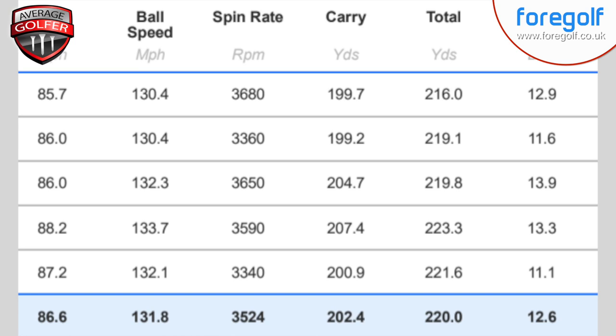That spin number at three-and-a-half thousand — that's good enough for me with a three hybrid. You'd be looking at this for either very long par threes or having a pop at a par five after a decent drive. Carrying on average at 202 yards, launching at 12.6 degrees — for me I'd even consider the four hybrid because of a gap in my bag. I like the idea that you can go three, four, five and six — for slower swing speeds that's an ideal option to go to hybrids.